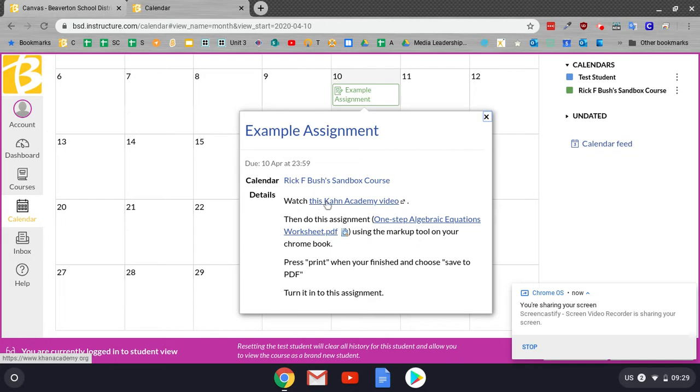It says, watch this Count of Cannon video. I'm going to pretend like I did that, and then do this assignment. So you're going to download that, and then it says press print when you're finished and choose save to PDF, and then turn it into this assignment. Pretty simple directions.